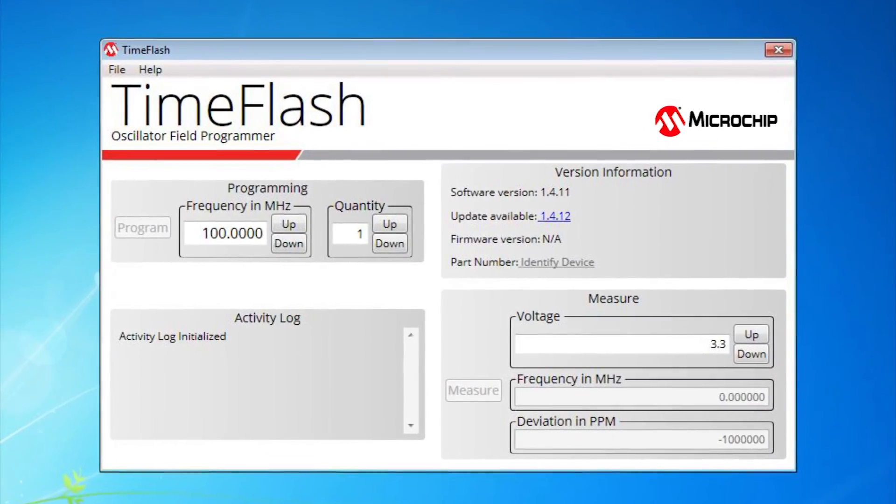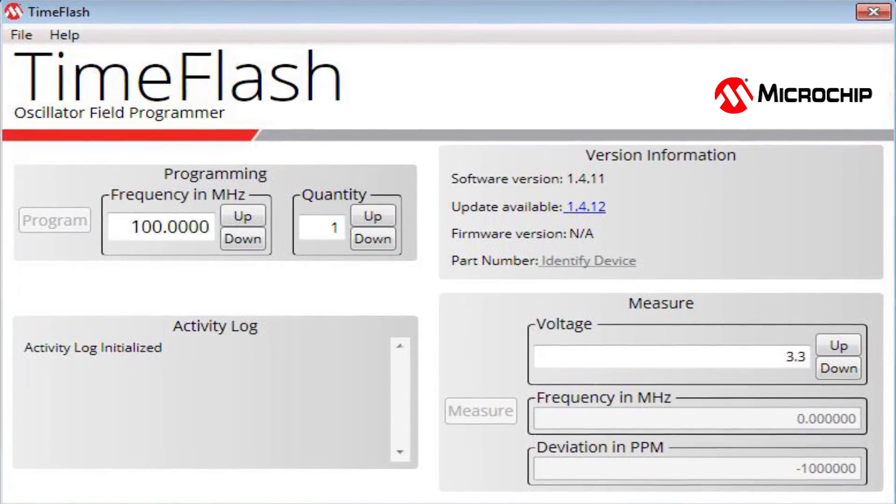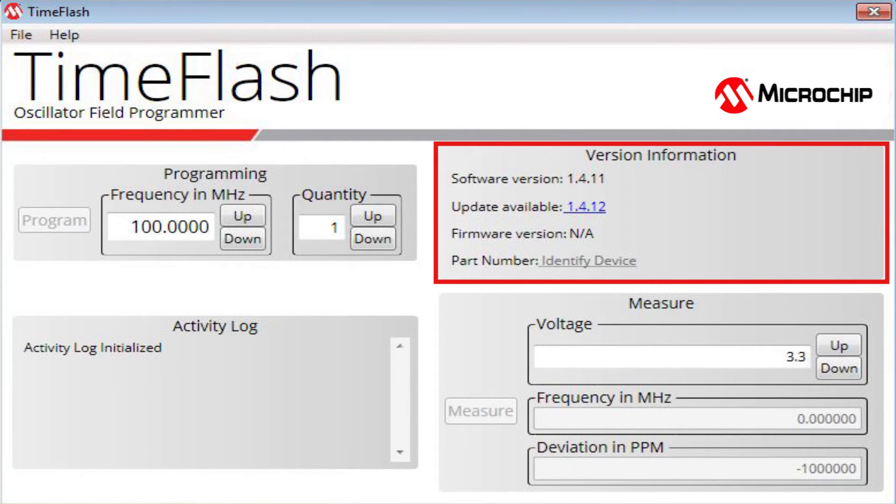Now, we will launch the software on the computer. This is where we program the frequency of the MEMS oscillator. On the right side is the version information pane, which displays the software and firmware version along with the part number inserted in the socket card.